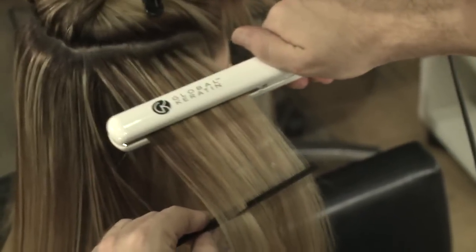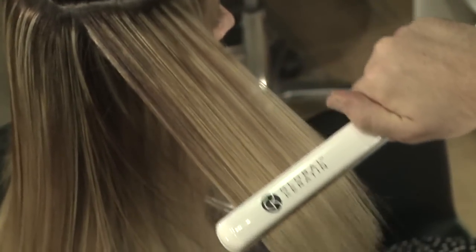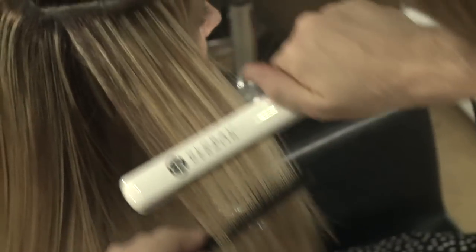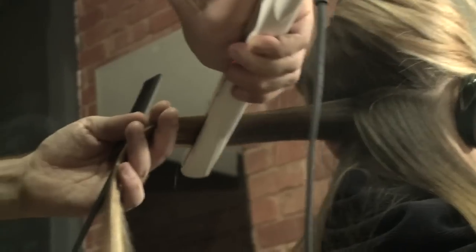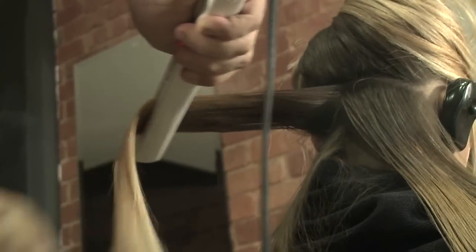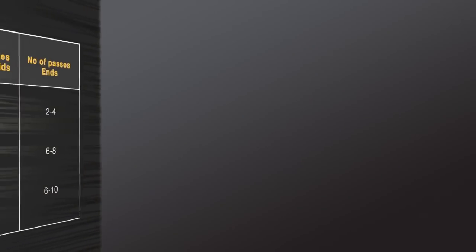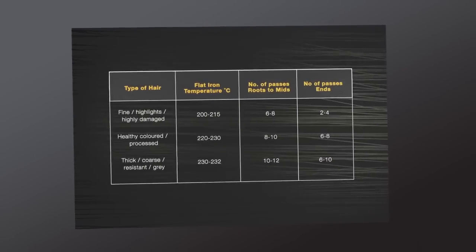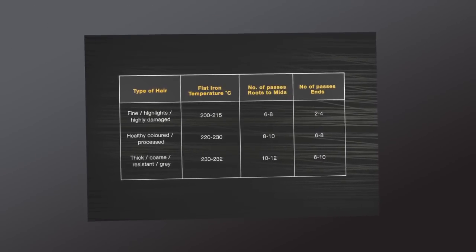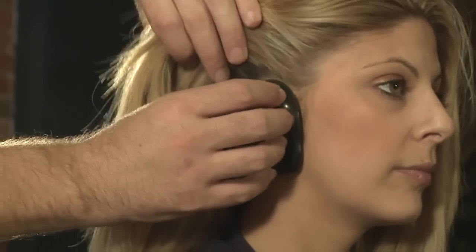Thermal protectors are part of the hair taming system with Juvexin to help prevent hair damage during the ironing. You may lower the temperature of the iron to accommodate any areas of the hair that may have been damaged prior to the keratin treatment. Use the table in the training manual as a guide to determine how many passes are needed for the flat iron. It is possible to over-iron the hair, causing damage and breakage. You may also use Global Keratin ear protectors to prevent accidental burns from the flat iron.